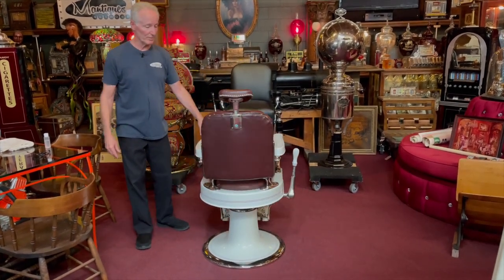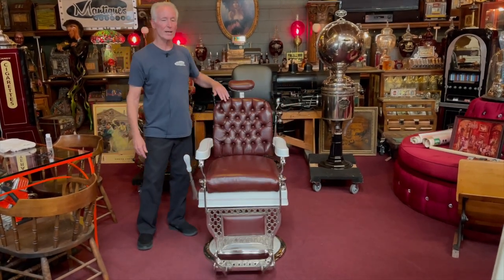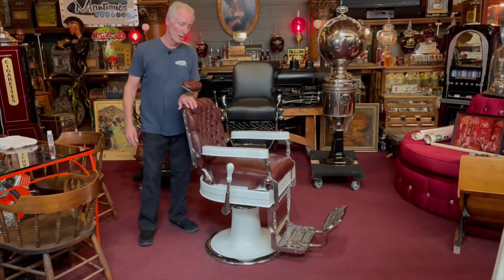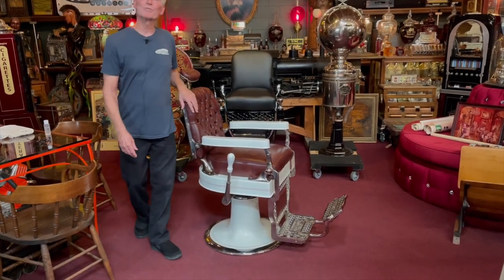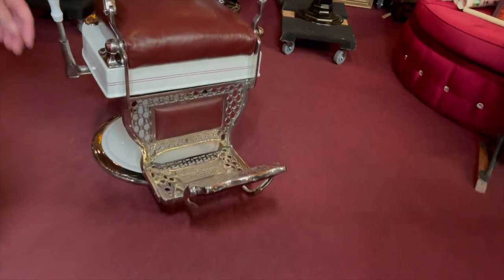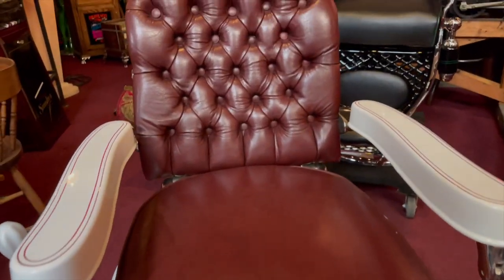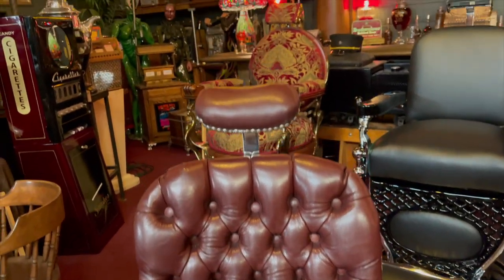If the wife likes to give haircuts. 1920s Theo A. Koch porcelain barber chair. Anyway, thanks for watching our videos. If you want it, we will get it next door, get it shipped out, get it to you. You will enjoy the heck out of it. What a beautiful piece of artwork — these chairs are artwork, not just chairs.